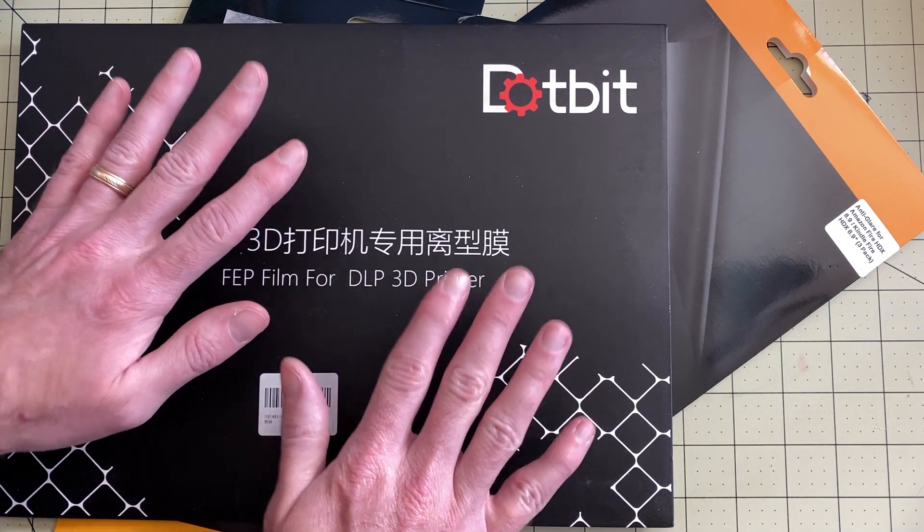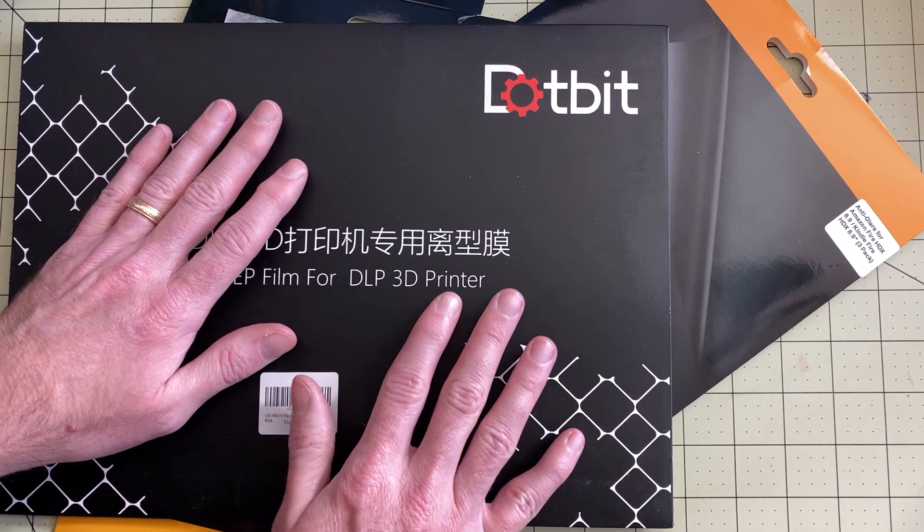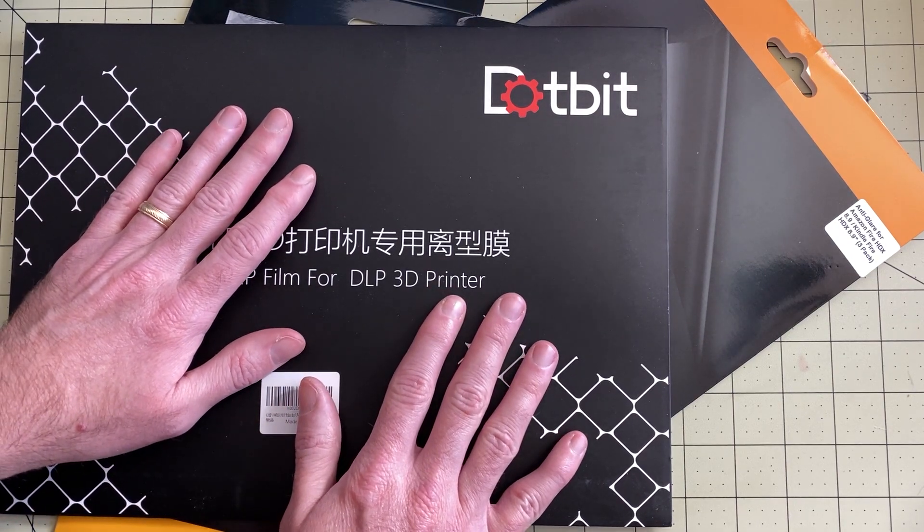I recommend doing this before you do anything else — I never even powered on my Mono X until I got this protection in place. And until next time, remember: if you're going to be a geek, be an elite geek.